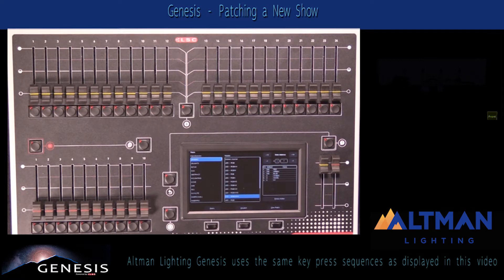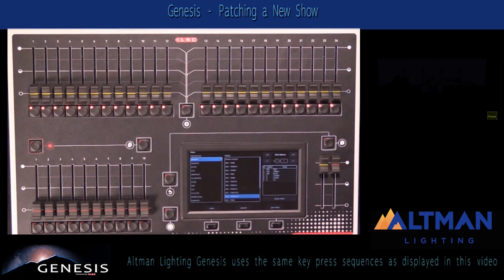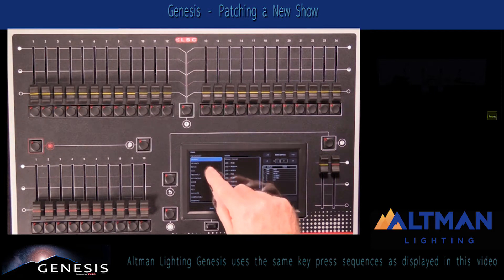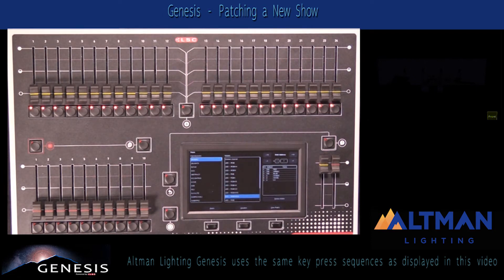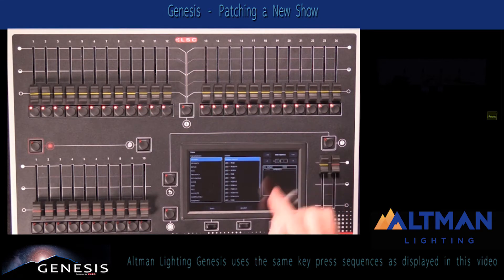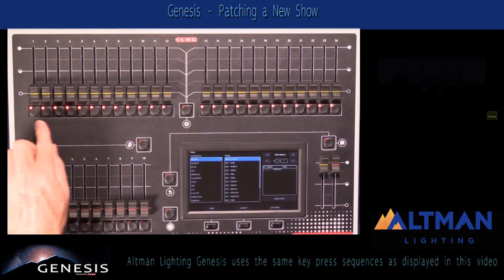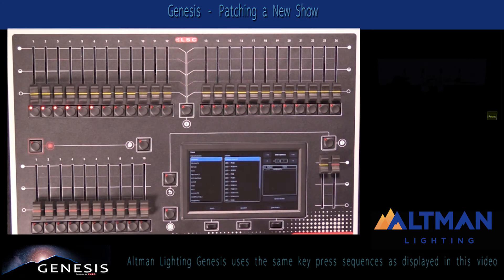In my particular lighting rig, I have six dimmer channels patched to DMX channels one through six on my dimmer rack, that I want to patch to my first six sliders on the console. I'm going to go to the brand name Generic, where we have generic functions like dimmer channels and simple LED fixtures. I'll select the dimmer channel and set the DMX address to one. I then select the six faders I want to patch the six dimmer channels to — you'll see they now light up solid red instead of flashing — and I press the Patch button.